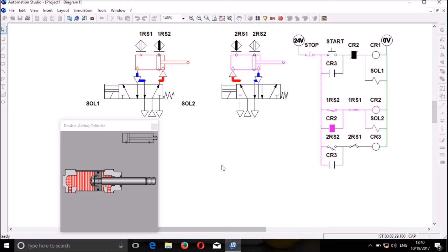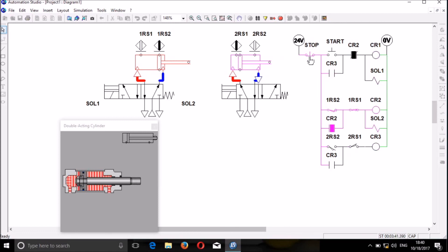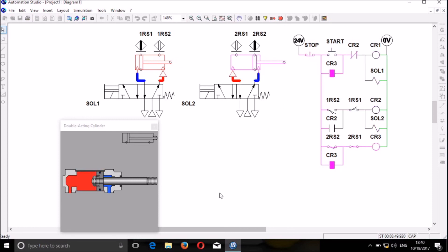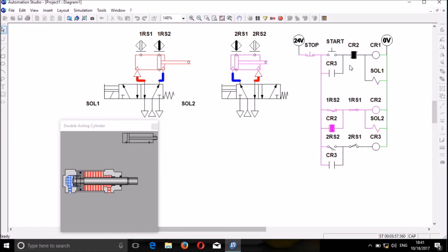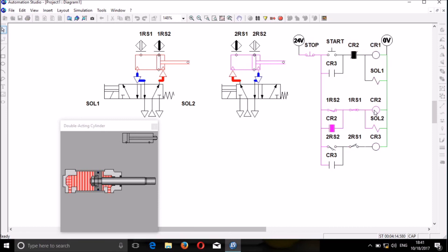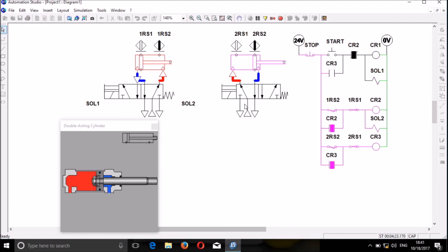Try to focus here — the way switches and contacts are switching the circuit, and the way the proximity sensors are switching the circuit. All of these are operating the coils. We have coil 1, coil 2, coil 3, and we have solenoid 1. This solenoid 1 in the pneumatic system is represented here as solenoid 1, and the other solenoid in the pneumatic system is represented as solenoid 2.